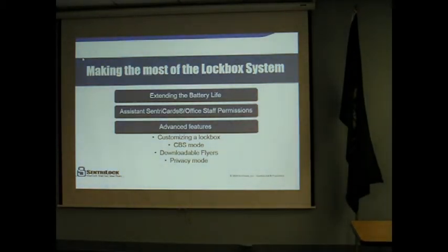To lock the keypad, insert your card into the lockbox. When you get the code light, enter your four-digit pin and press enter. When you get the ready light, press function, six, seven, and then enter, and it'll go to ready. When you take the card out of the box, it's going to start flashing, which means it has locked the keypad.